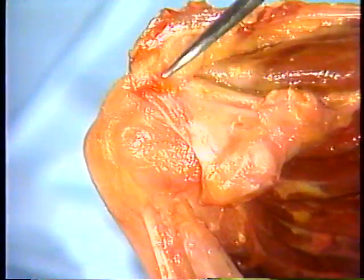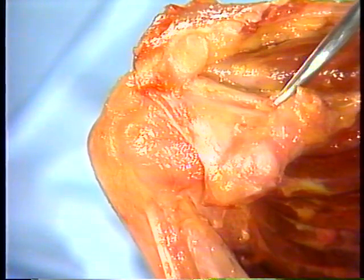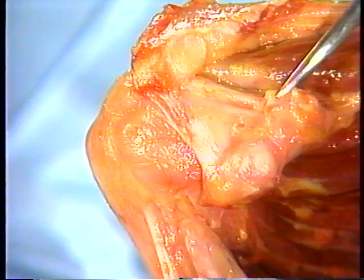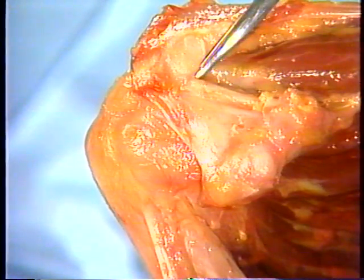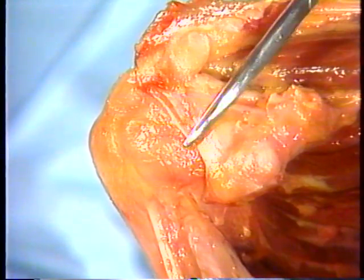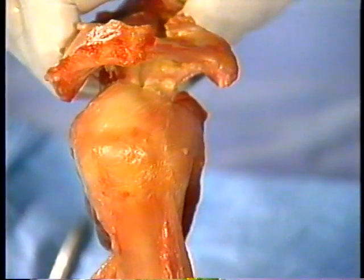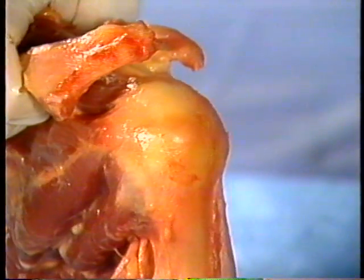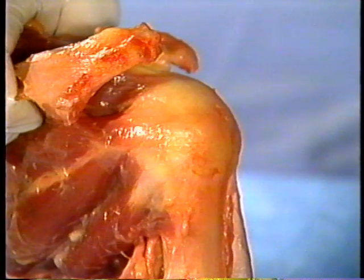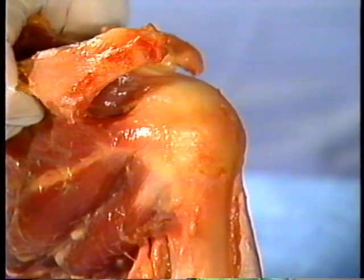The roof above the rotator cuff is formed anteriorly by the broad coracoacromial ligament as it spans from the coracoid to the undersurface of the tongue-shaped scapular spine extension, the acromion. The rotator cuff muscles and tendons endure throughout life in an unyielding sandwich between the rigid coracoacromial arch and the unforgiving rock-hard humeral head.